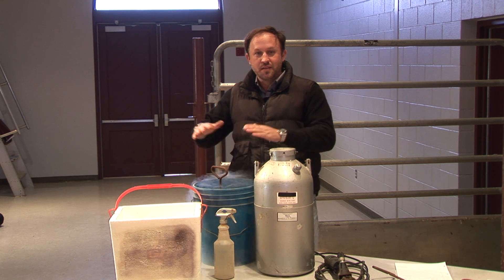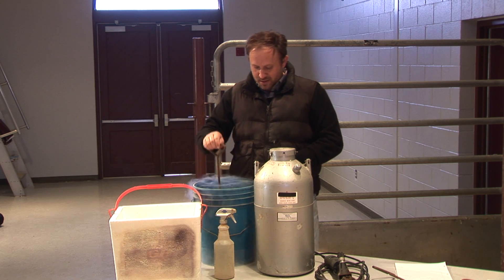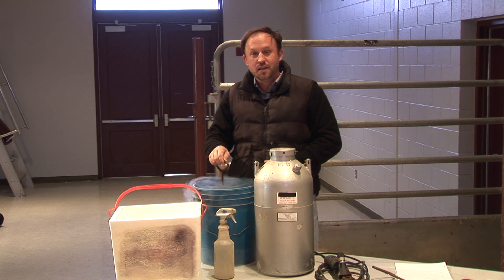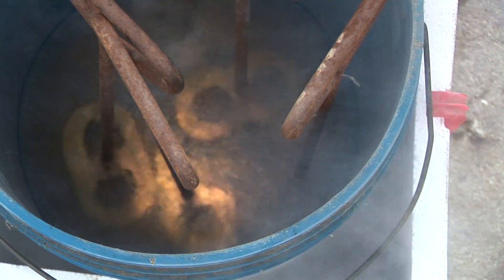When you have it in here, you'll see it smoking and bubbling. I've got this number submerged and I'm going to leave it in for 10 minutes. Then we're going out to the shoot side to put some identification on a particular heifer in the chute.